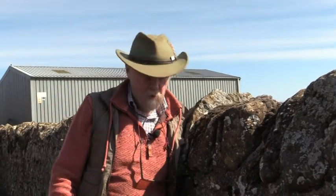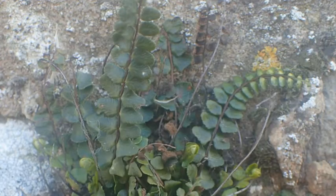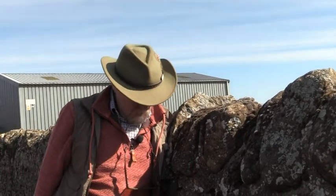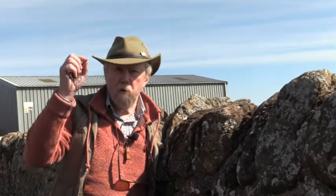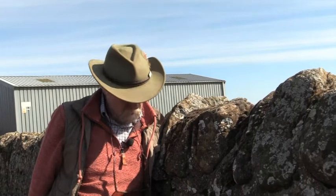The clincher, which tells me that this is maidenhair spleenwort, is that the central stalk is a dark brown color. Only maidenhair spleenwort, of those remaining three, has this dark brown stalk — we call it a rachis. The green spleenwort has a green stalk, which is very appropriate for it, and the sea spleenwort has a ridged stalk with coloration on the edges of it, and it's also usually green.